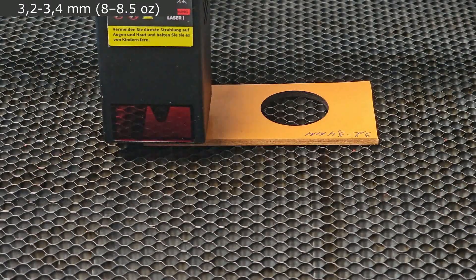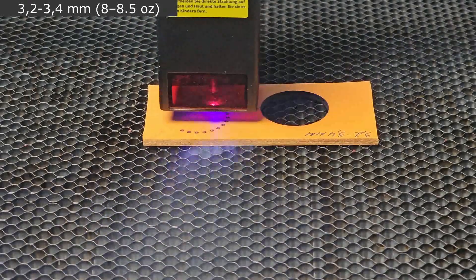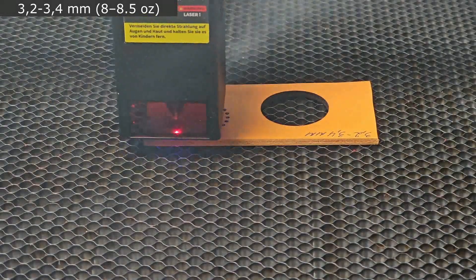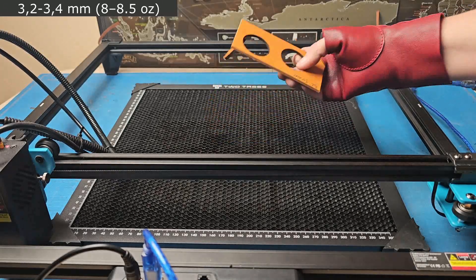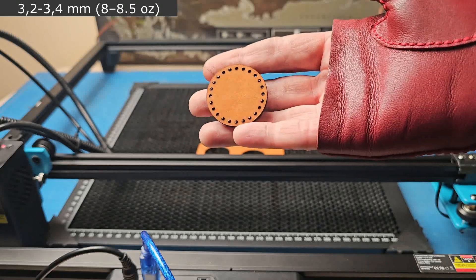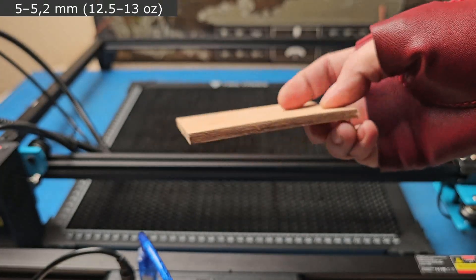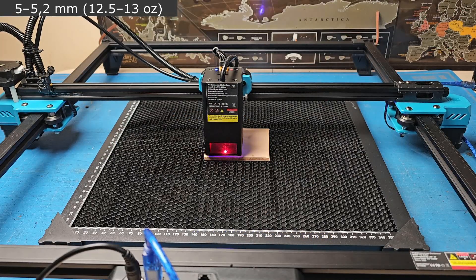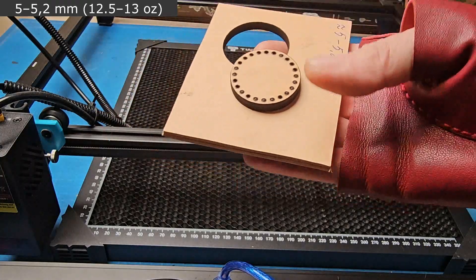I glued it together — I forgot to turn the camera on during the first cut. There is a lot of smoke; the extractor can't quite cope. As you can see, this thickness was not a problem either. I don't know who might need it, but we're going to try even thicker leather — and as you can see, it worked too. I really like it.